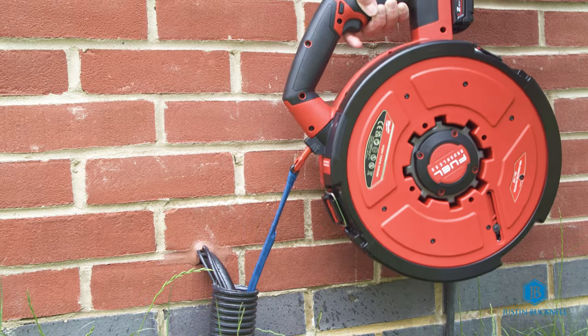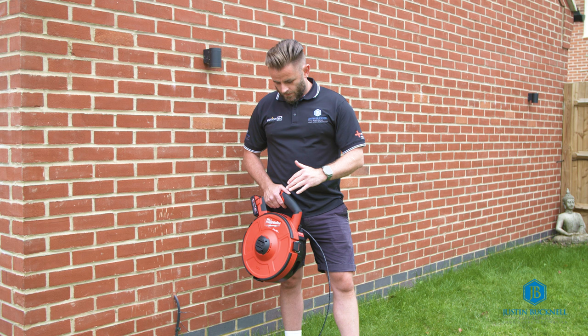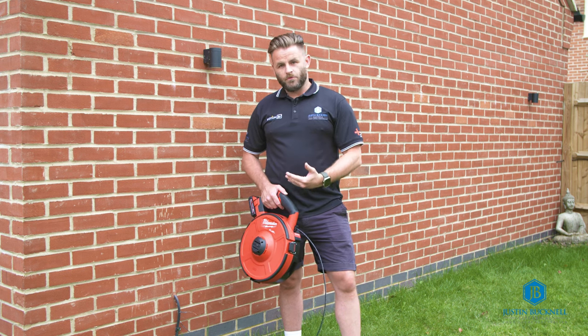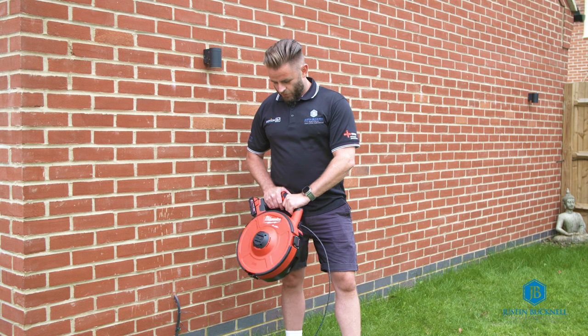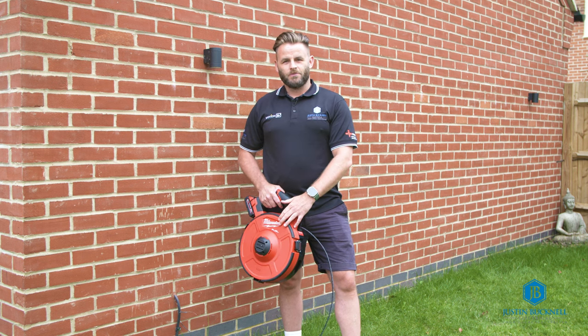So that seemed to work quite well with cables already in the ducting. Quite impressed with how it went through — that was really good. And drawing the tape back with cables on it was pretty handy as well. I think this is quite a nice addition to the tool set we have for the business. Looking forward to using this more on future jobs.